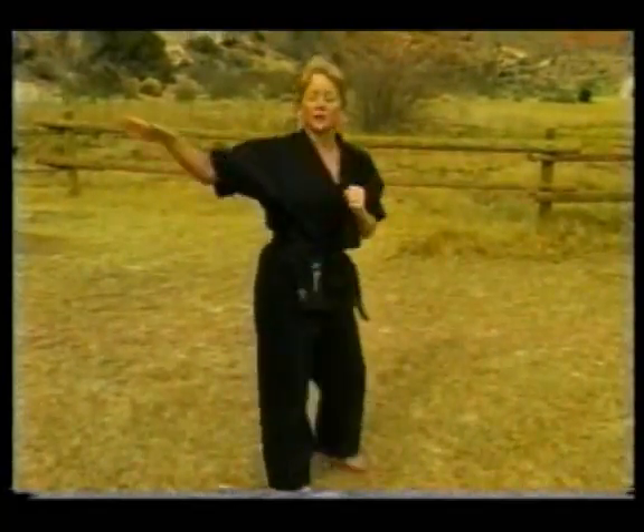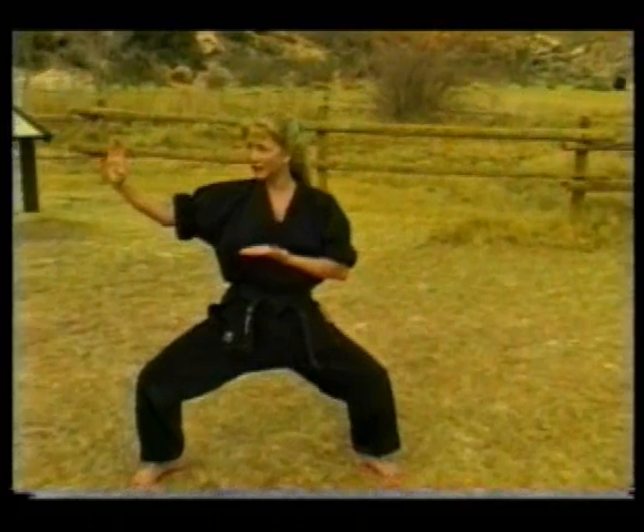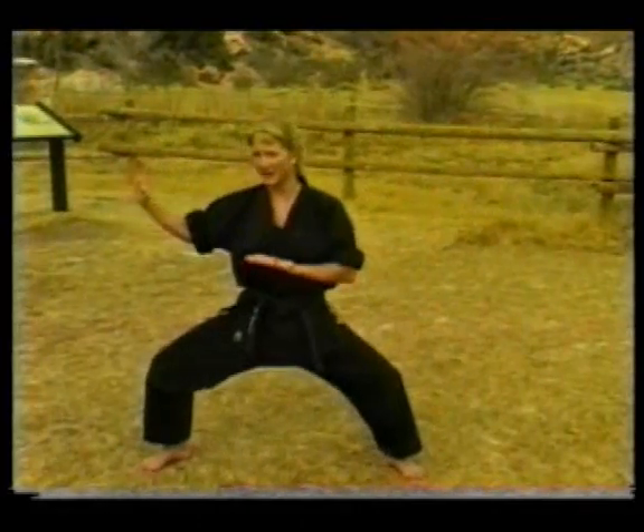Notice that when I did that last side kick, I brought my knee in. That way when I get ready to land out of it, I can chamber back in and land. Because I don't want to do a nice multiple kick combination and then ruin the whole thing by falling out of it.